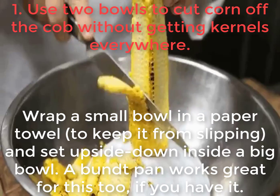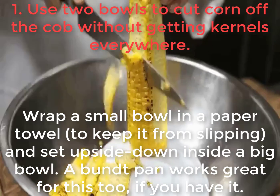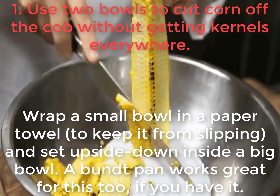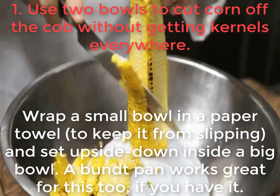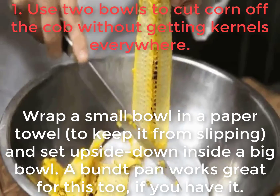1. Use two bowls to cut corn off the cob without getting kernels everywhere. Wrap a small bowl in a paper towel to keep it from slipping, and set it upside down inside a big bowl. A bundt pan works great for this too, if you have it.